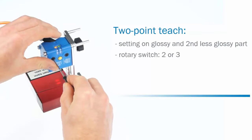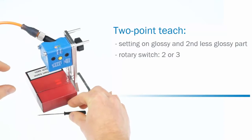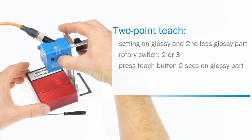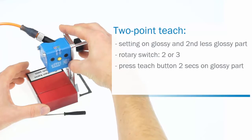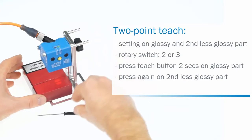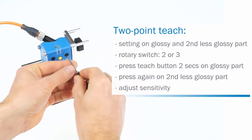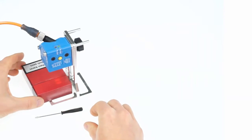Set the rotary switch to two, respectively three if you want to adjust the inverted cue output. Move the glossy part of the object under the light spot and press the teach button for two seconds. The yellow LED starts flashing. Then move the second less glossy part under the light spot and press the teach button again. The setting is finished. The sensitivity can be adjusted by setting the other rotary switch to A, B or C.